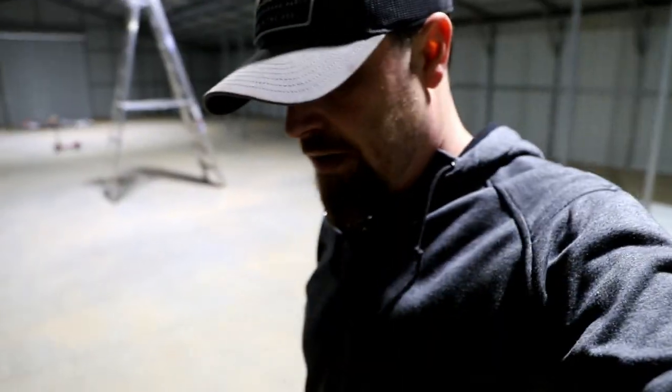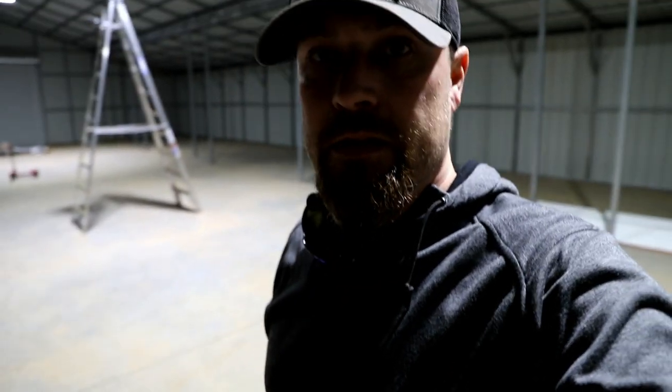I guess this is kind of the inaugural Kill Fab shop video. It's so weird because I've been torn — I kind of want to show you guys the house and everything.